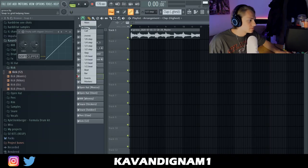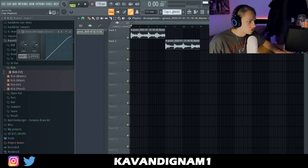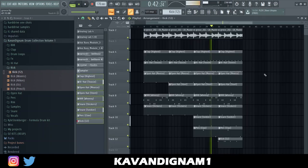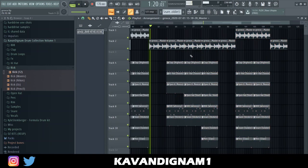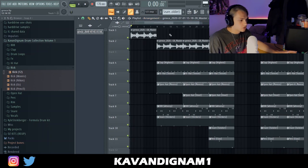That's all my drums mixed, so now I just lay the track out like this. Start with like the intro chorus part.